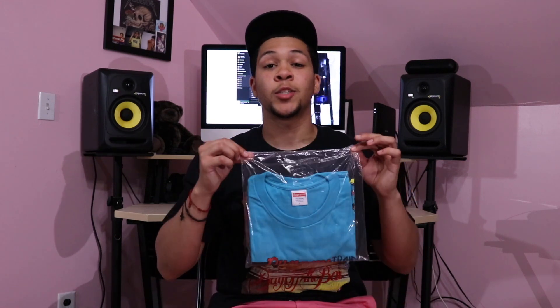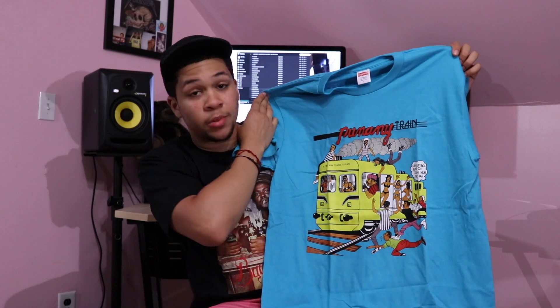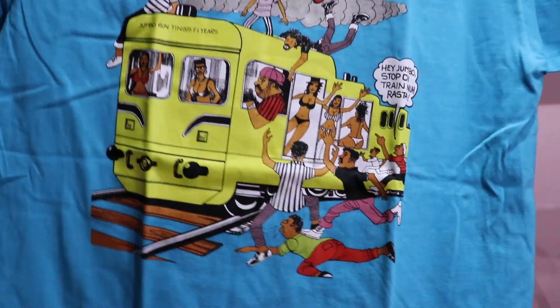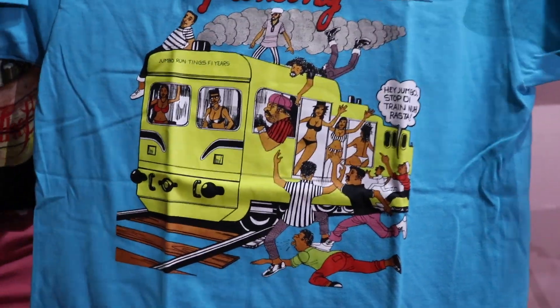Here we have the next t-shirt — the Punani Train tee. This is by far my most favorite tee of the entire drop; that's why I saved it for last. Love this teal color. Let's open this baby right up. Here we have it — the Punani Train. I'm going to bring it up close for you guys. I think this tee is pretty damn dope.